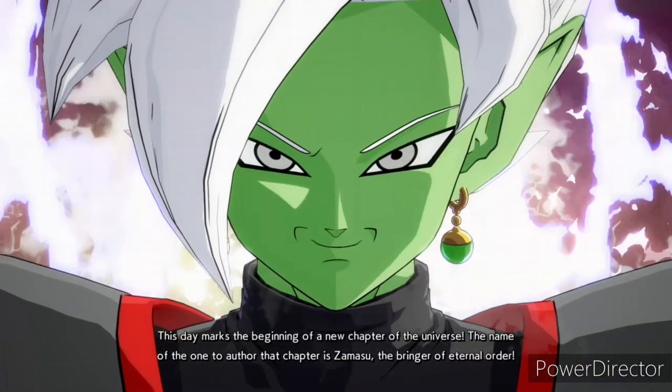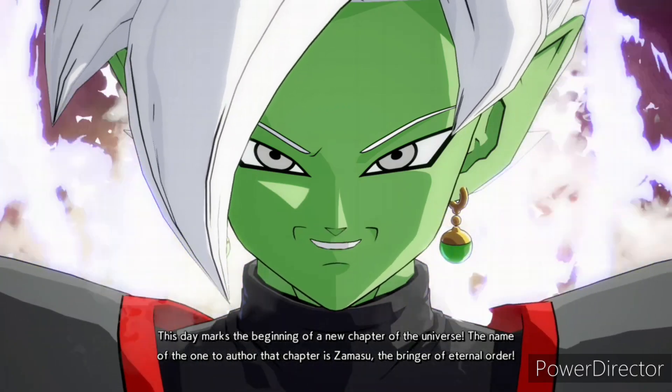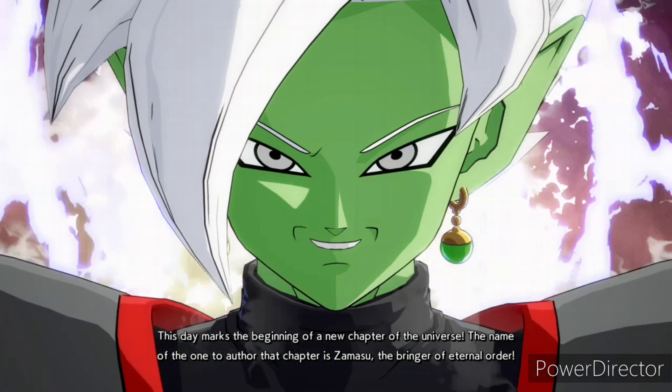This day marks the beginning of a new chapter of the universe. The name of the one who authored that chapter is Xamesu, the bringer of eternal order!